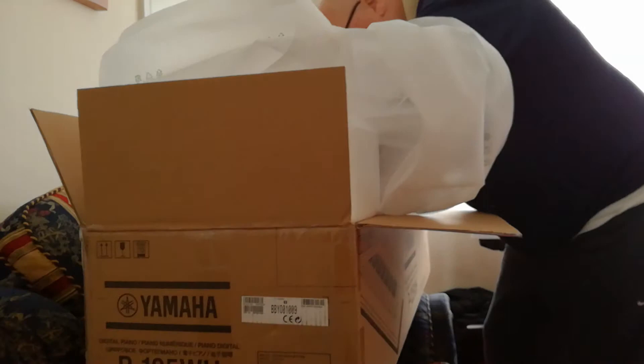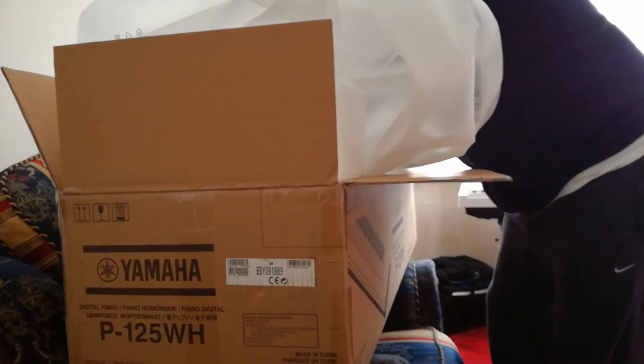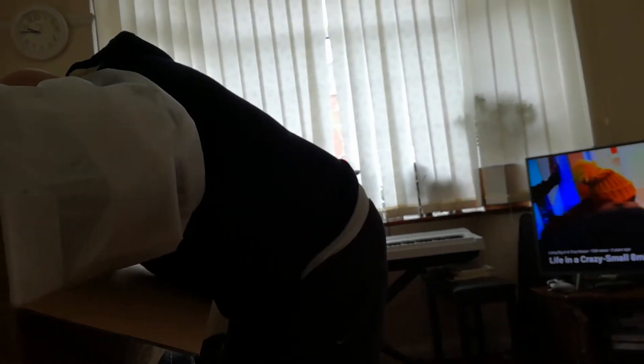So this piano is very good for beginners. Is it? Oh yeah, anybody really — it's a stage piano. So you can connect multiple speakers and amps into it and play it on a stage. It's slight enough to carry around.